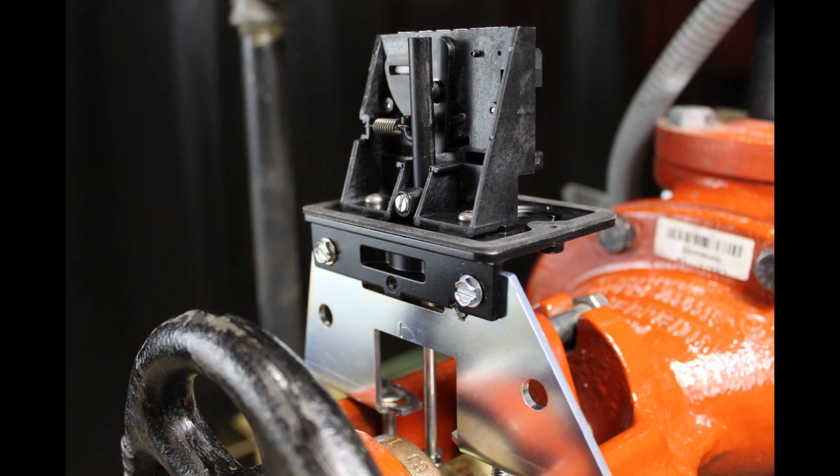With the valve in the fully open position, locate the OSYSU across the valve yoke so that the spring-loaded trip lever of the OSYSU is being pulled against the valve stem.